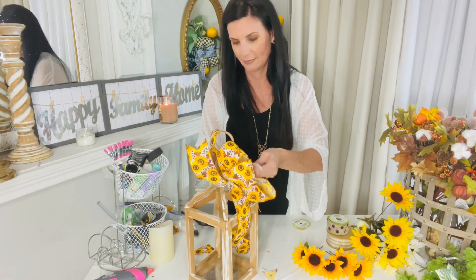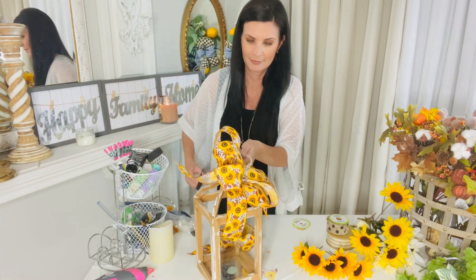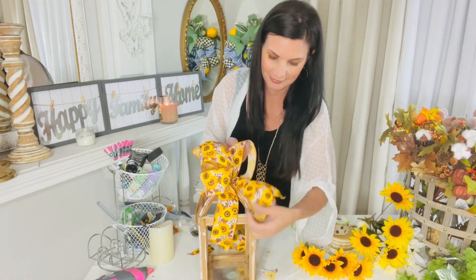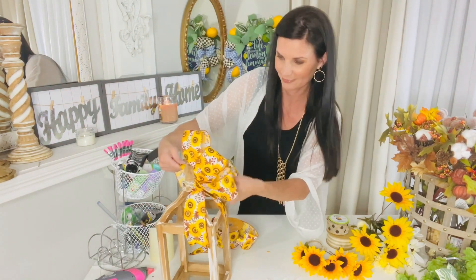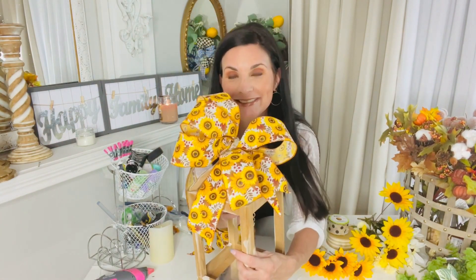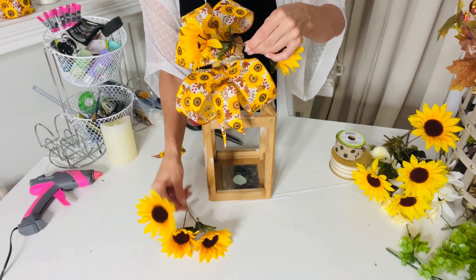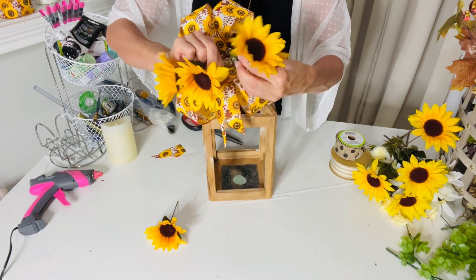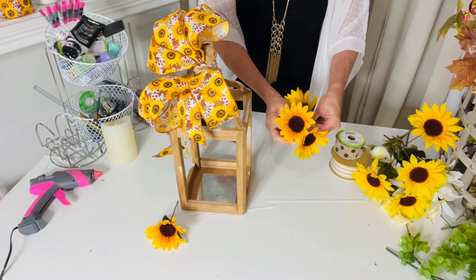I'm going to zip tie this ribbon to the top of my lantern, then trim off a little section to make some tails. To make the tails look better, cut a little triangle in an upward direction and twist it so both pretty sides are showing out. I zip tied the entire thing to the top and covered it with some pretty Dollar Tree ribbon — that gives a really nice beautiful fluffy bow. The secret is lots of fluffing!